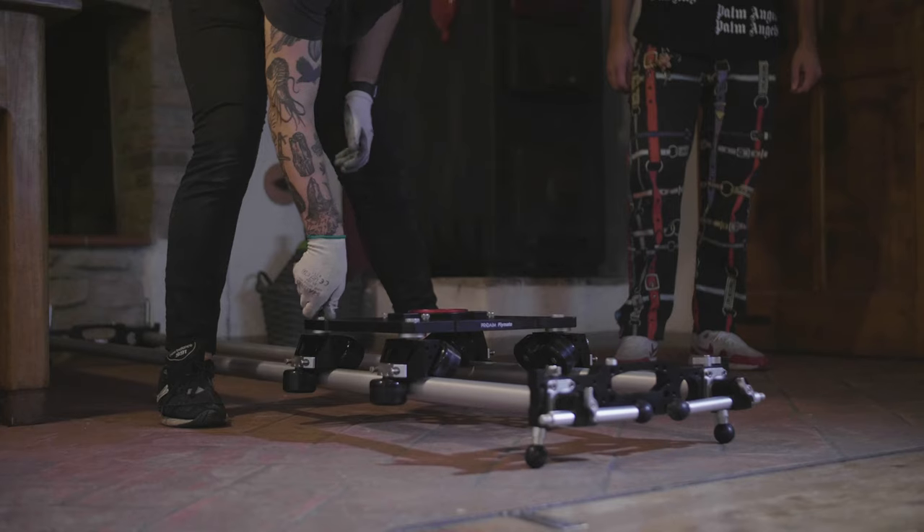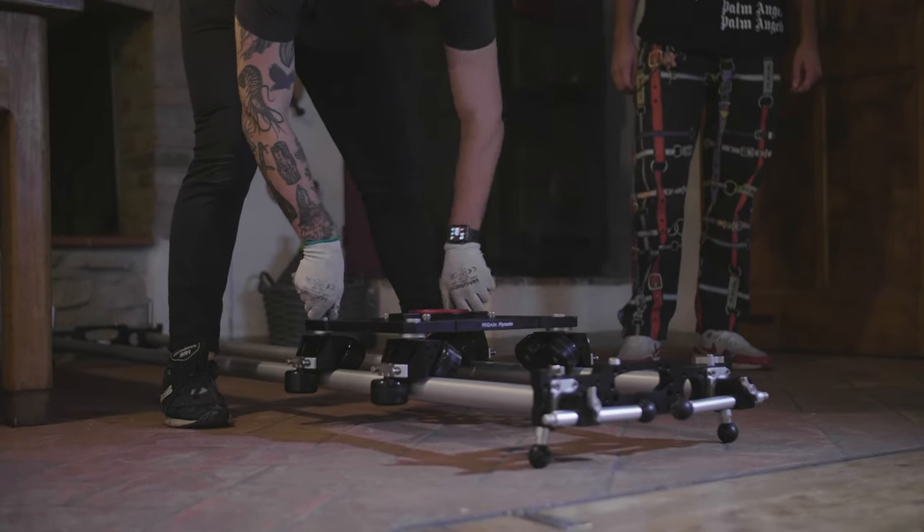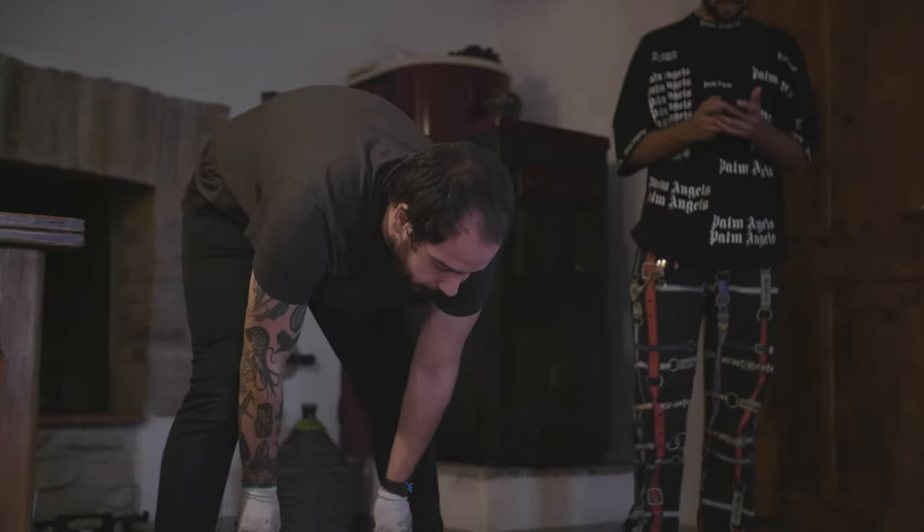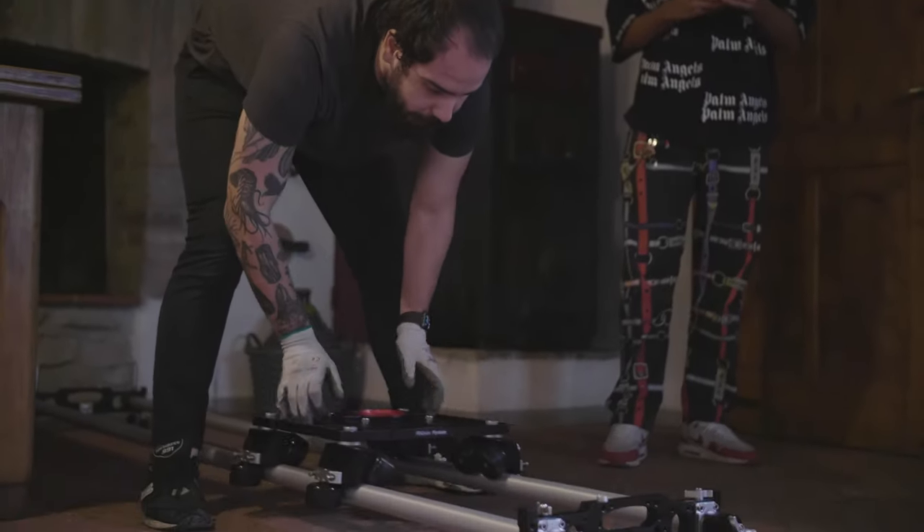The spring-load wheel system ensures stability and smoothness. This method is used on many professional rails and lets you customize the smoothness via a little screw on top. With this screw you can adjust how fast, how slow, or how smooth you want it to be at your touch.